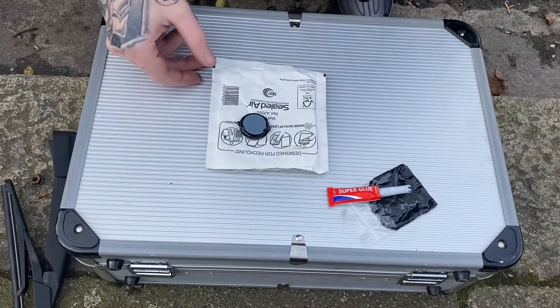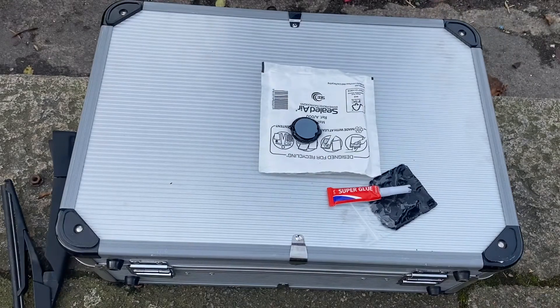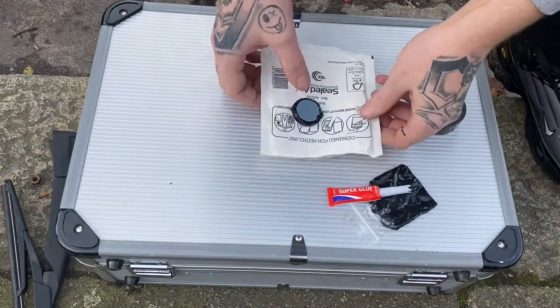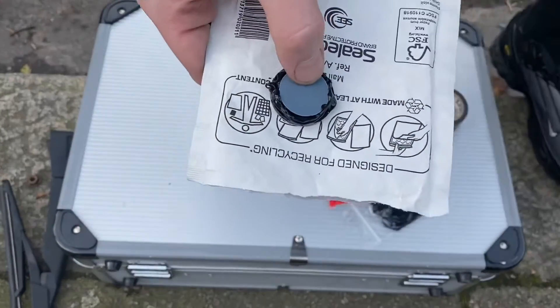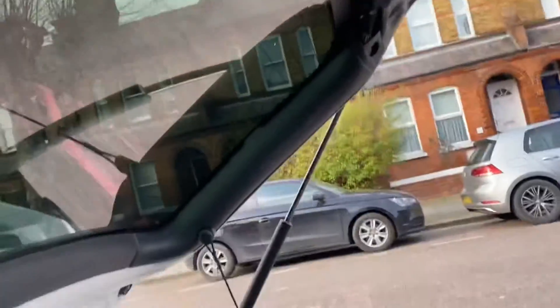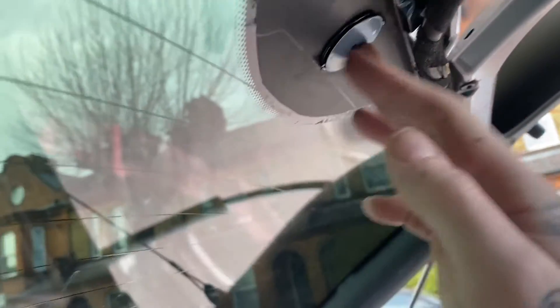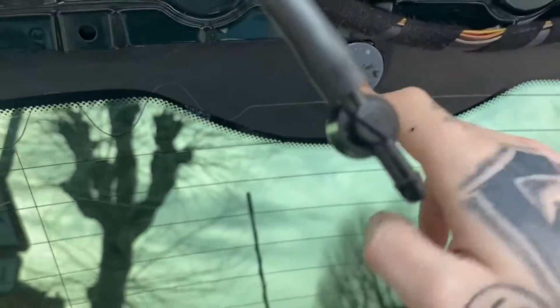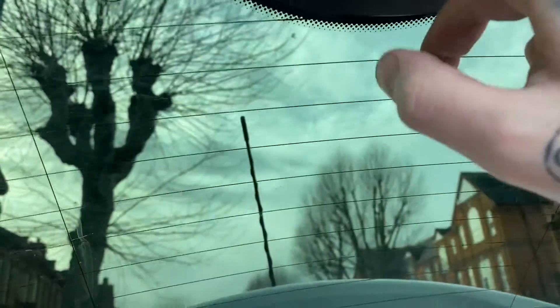We're going to get plenty on there so it seals up — we don't want any water getting into your boot. Now we're going to mount this into the boot and get it in the hole where you want it.